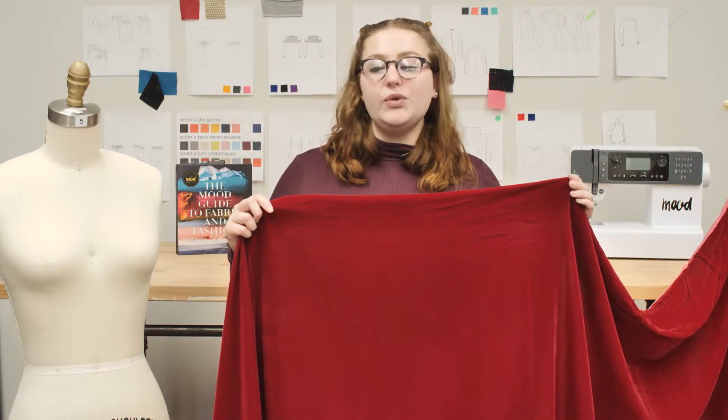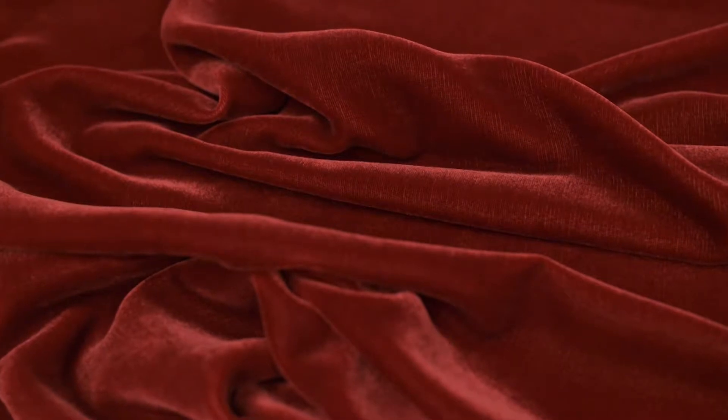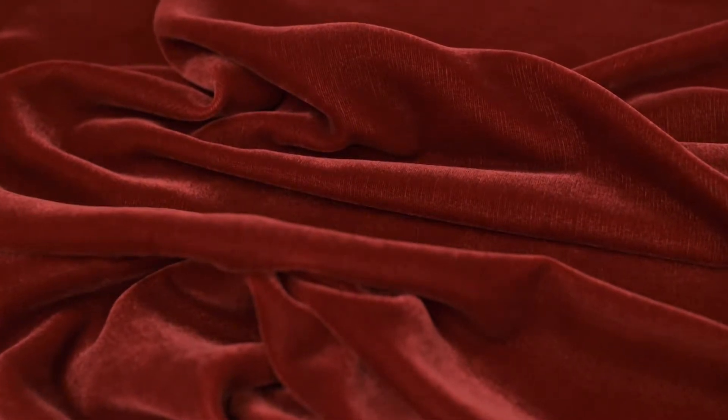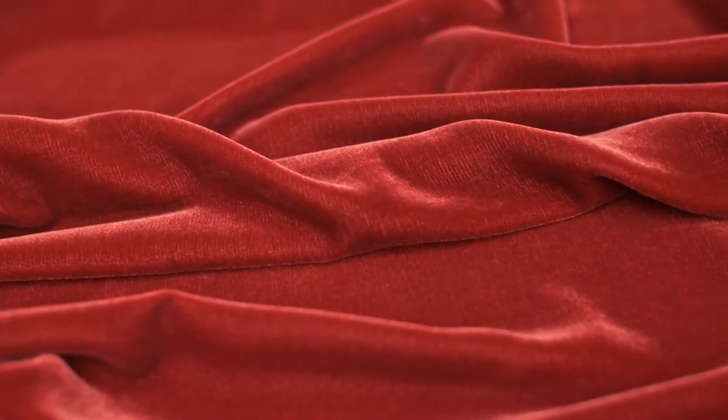This is product number 319292, Mood's Deep Red Silk and Rayon Velvet. This product is thin and lightweight with a 45 inch width. It has a soft hand and no stretch, but it is slightly sheer in the leg, so I would recommend a lining.